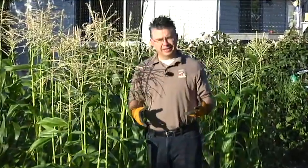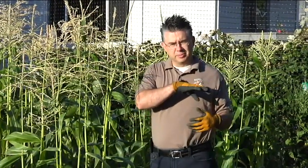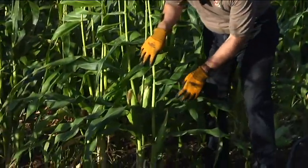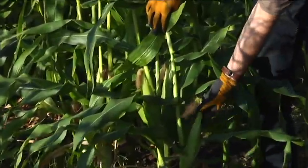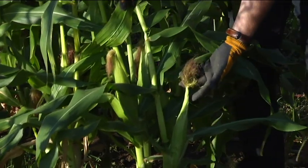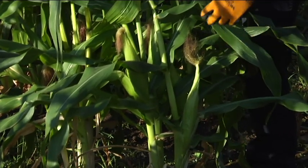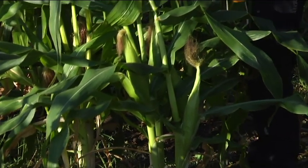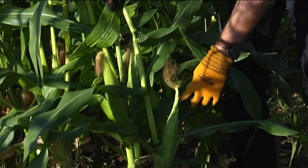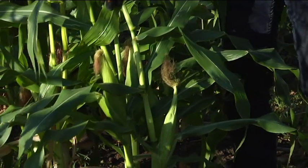One of the problems we've had in the past is with corn earworms. The corn earworm is a moth that comes in and lays its eggs right on the silks of the corn. Here we've got a couple of younger ears just forming, and those moths can detect the silks. They'll come and lay their eggs right on them, and then as those eggs hatch, the small larva — the corn earworm — will travel down the silks and get into the ear of corn and start chewing on the inside.